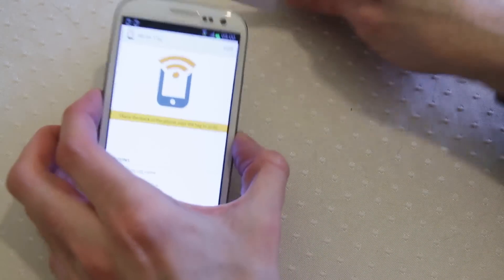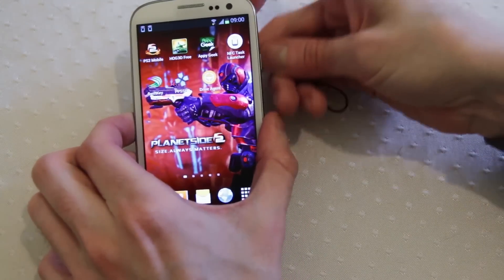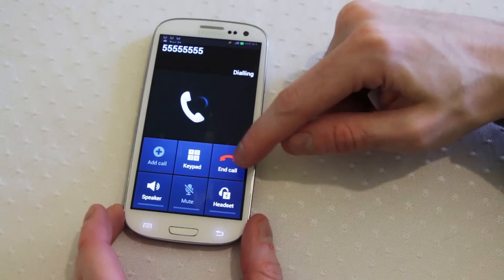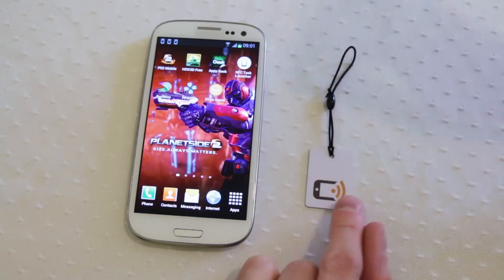If we want to, we can save and write. We scan our task and that's being written. Now when we come to scan our tag again it will immediately fire the call plugin. You need to download a little separate application if you want to use this kind of instant calling aspect of the tags.